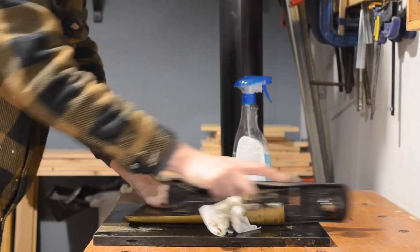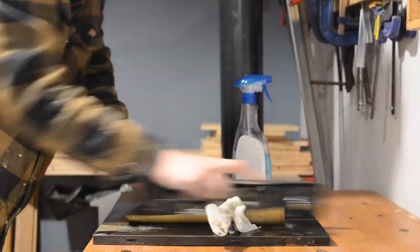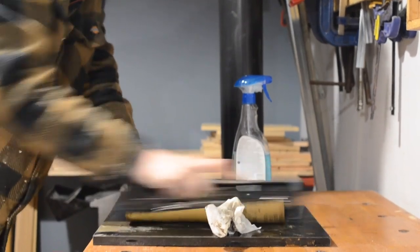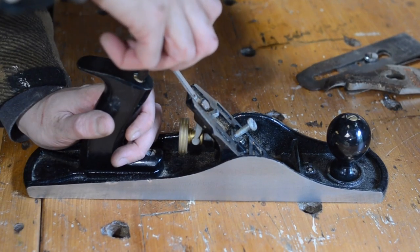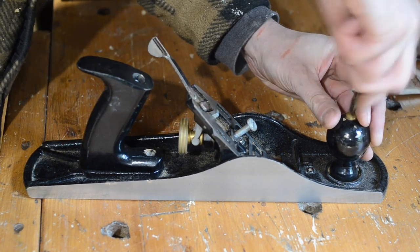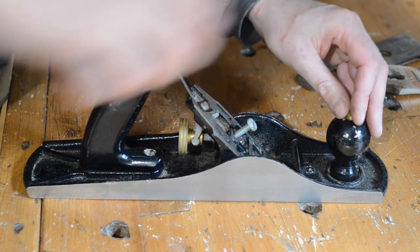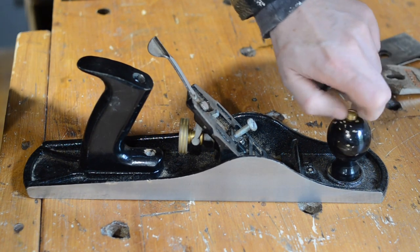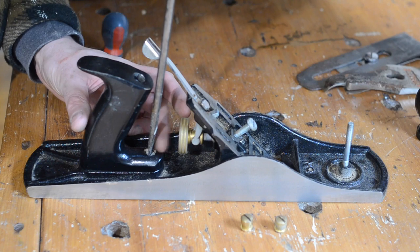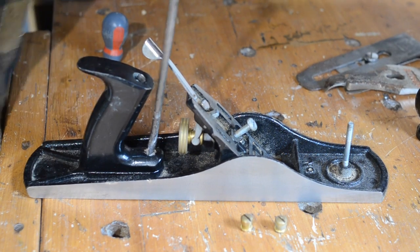The sides are pretty square but they've got a bit of rust on, so while I've got this set up I'm just going to give them a quick clean up. With that done I can continue stripping the plane down — first getting the handle off, front and back, and then the frog can come off. It's important to do the flattening with the frog attached because that can affect the shape of the plane body, and obviously the handles just give you something to hold onto.